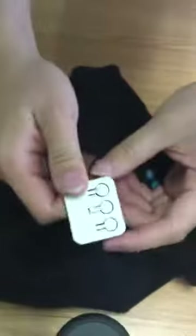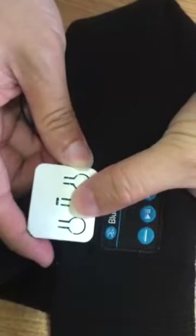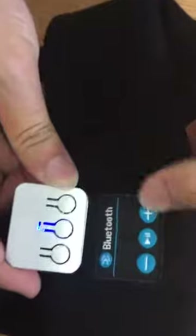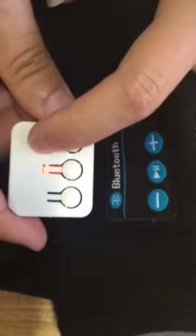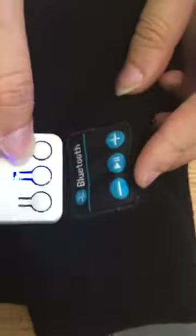As you can see, there are three switches. For the middle one, if you press it for three seconds it will turn on — you will hear a sound, and the light will flash blue-red, blue-red, which means it has started.